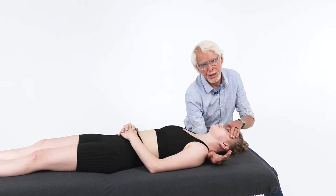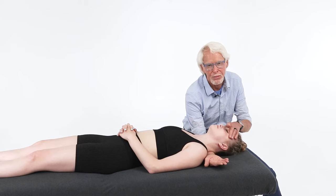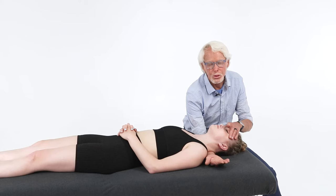Put my left hand on her forehead, and I'm going to pronate my entire arm — not just my hand — I'm going to pronate my entire arm. And when I do, notice what my body does: I'm going to drive off my right foot to my left to decompress her cervical spine.